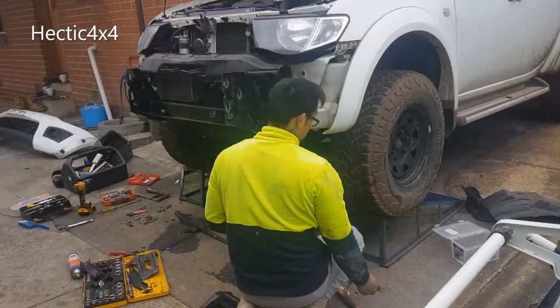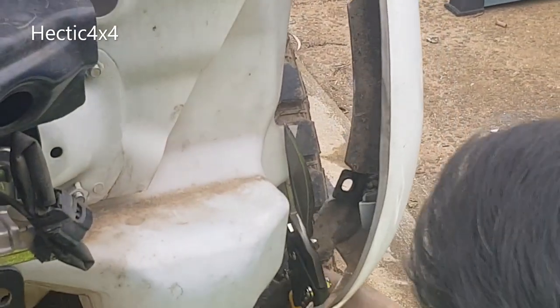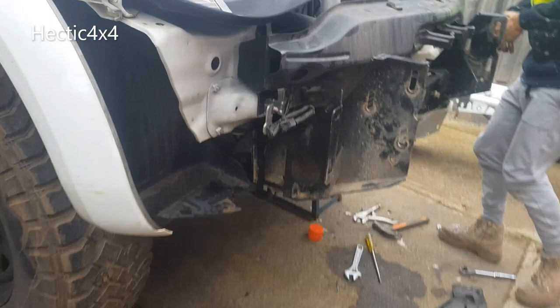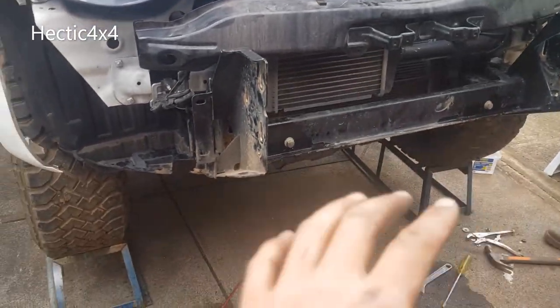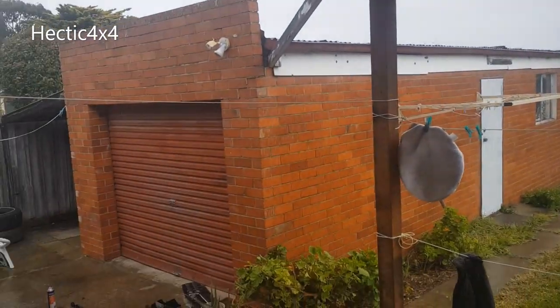So now we just lift it into position to see how it looks. That washer bracket needs to come off - that's just in the way - so just chopping it out with some snips. Now we're going to tighten up all those bolts - every single bolt we've put on has just been loose, so we're going to tighten them all up now. Now it's raining and we can't fit in the garage.